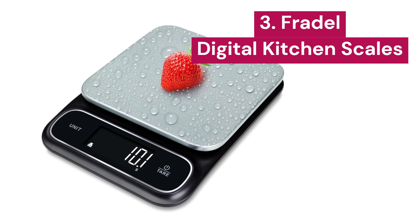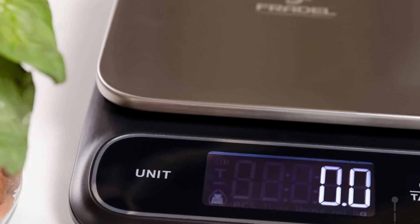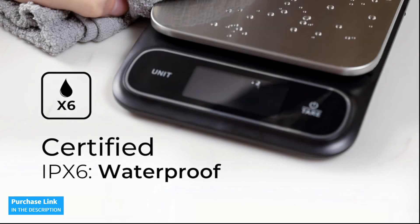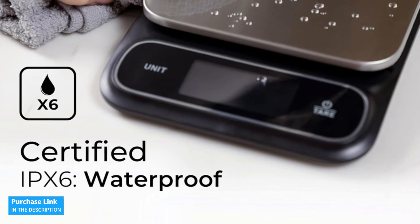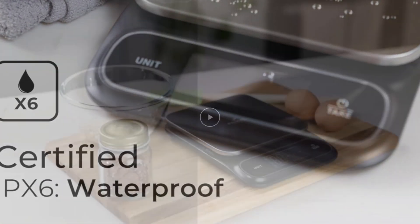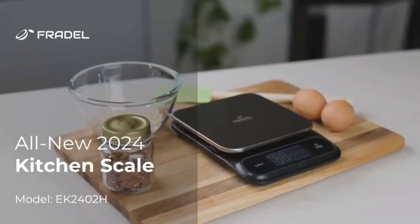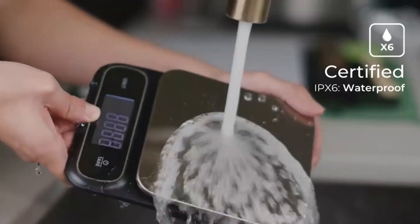3. Fraudel. The digital food scale is the perfect choice to guarantee precise measurements with an incredible accuracy of 0.1 grams or 0.01 ounces. It's also incredibly versatile, allowing you to measure in various units like grams, pounds with ounces, milliliters, and fluid ounces. Whether you're cooking, baking, brewing coffee, or managing portion control for your meal plan, this scale will help you optimize any recipe with precision.